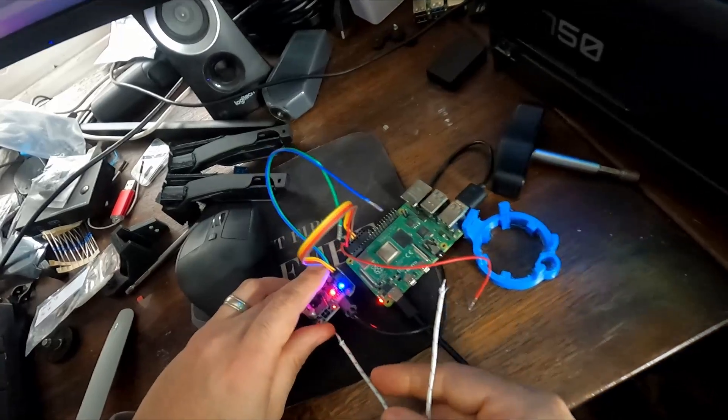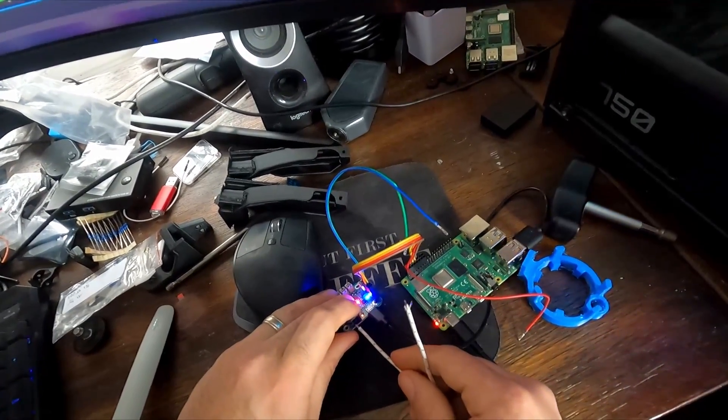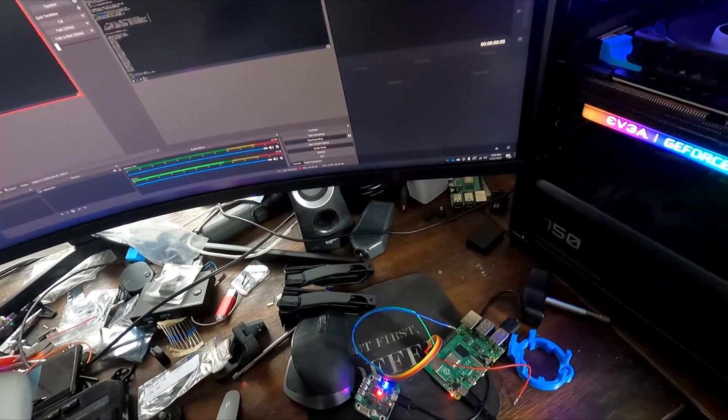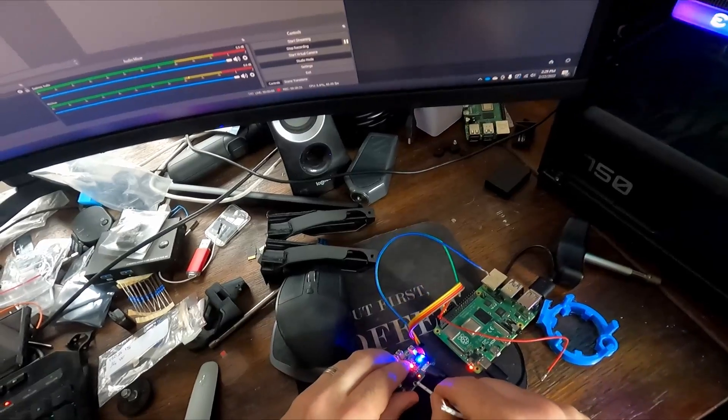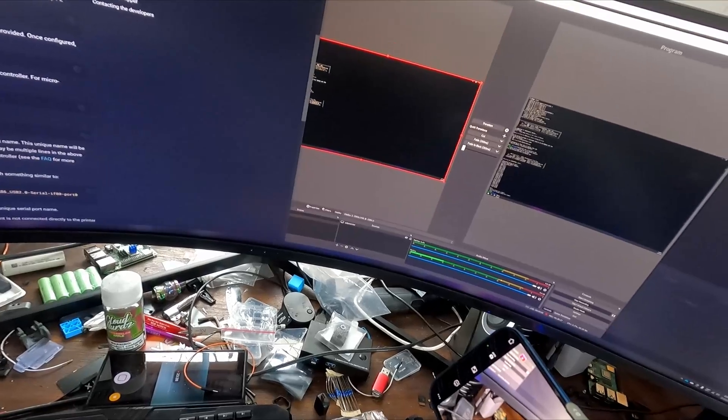I'm not gonna waste micro fits right now, so I'm gonna kind of do this a little bit rigged up. But it'll just show you how robust these are.